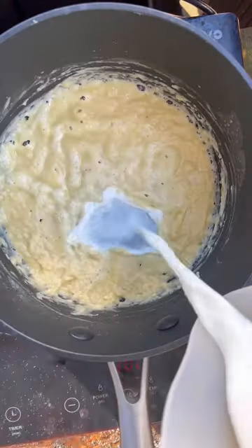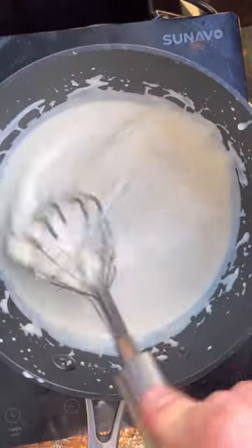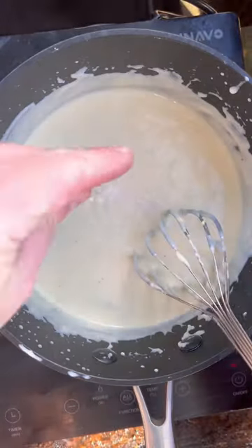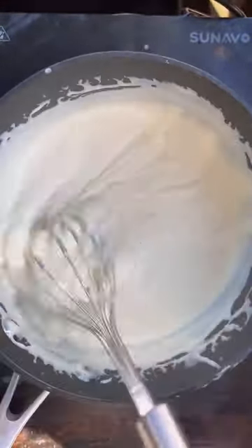I like to brown the butter a little bit before we add the flour. You need to cook that flour out, don't forget. Then we add the milk bit at a time. Then we're going to add some Dijon mustard, some nutmeg and a bay leaf. For the cheese, you want a really strong, sharp cheddar. If you use something milder, it'll just get lost — there's no point.